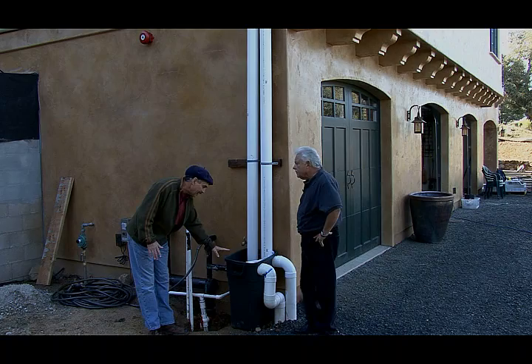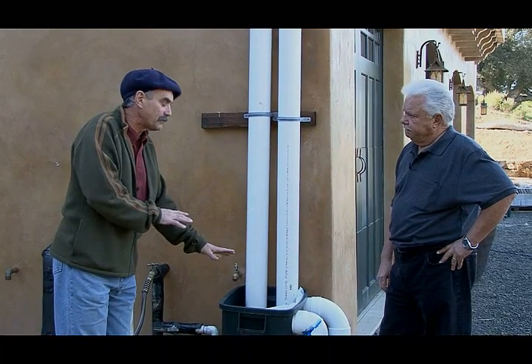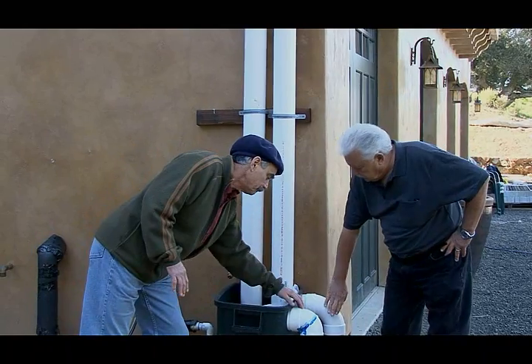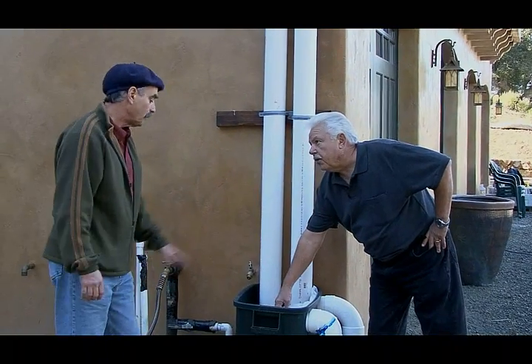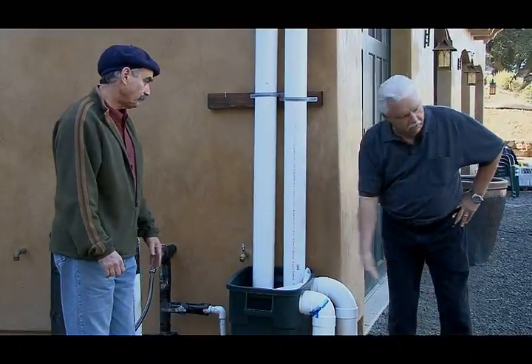The water comes into this simple trash can. Its job is to settle the sediment in the water — dirt, leaves, stuff that might get through — and settle it out. The water then overflows and goes out through two pipes. Two pipes in, two pipes out, balanced to match the flow. There's cheesecloth on here which just keeps leaves and those types of things out. Simple. Then it goes right underground.